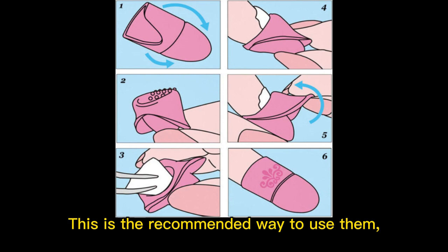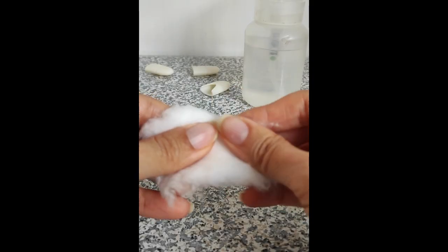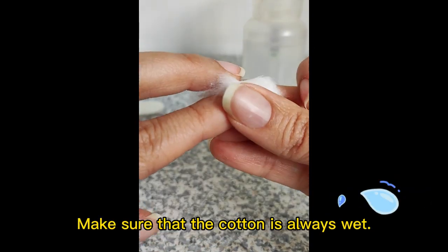This is the recommended way to use them, but it is easy for me to do it this way. I soak the cotton in acetone, put it on my nail and cover it with a cap. Make sure that the cotton is always wet.